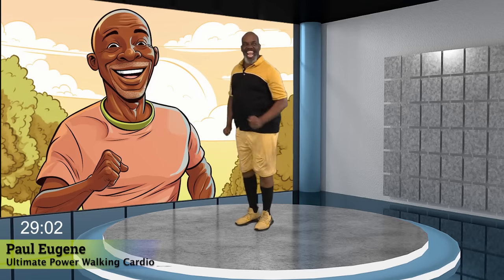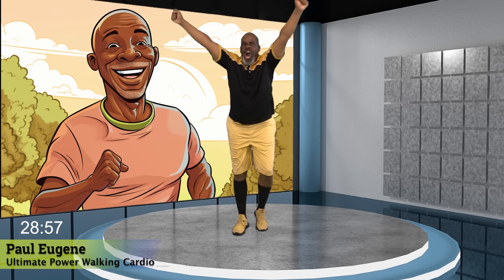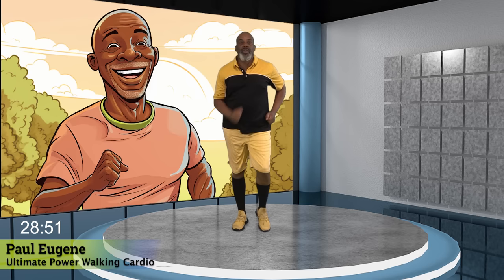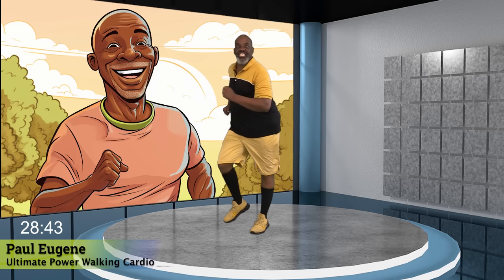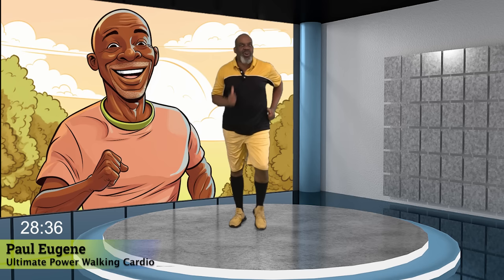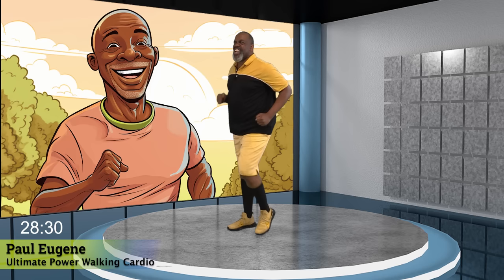Today, this is Paul Eugene and I'm back with what I call my ultimate power walking, marching, and cardio. We're going to be moving at 160 feet per minute flat and that's a lot of energy. You ask for it, I'm bringing it to you. Guess what? I promise you, there'll be no jumping. A lot of moving, keeping it simple, keeping it low, safe and effective.